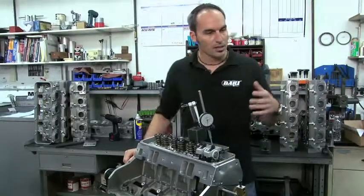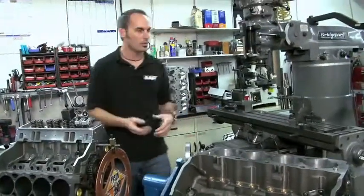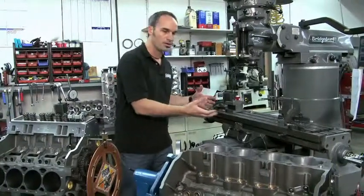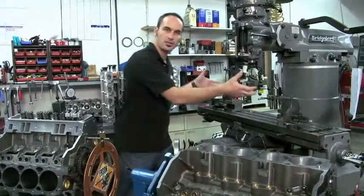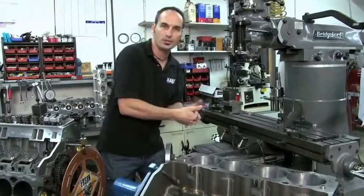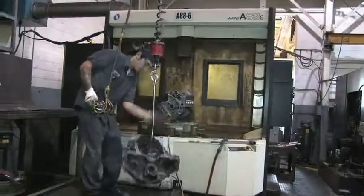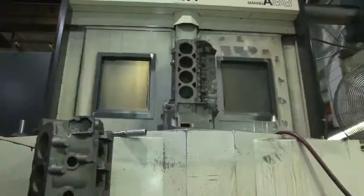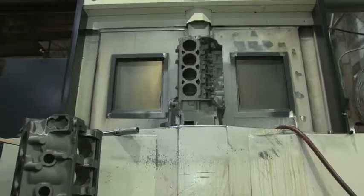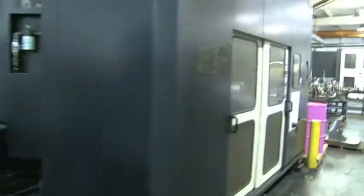If you think about something as large as maybe a big block or a big casting, you put it on a machine like this — a Bridgeport — just the mass alone set up on this table is going to have a lot of deflection just from mass. Now you add tool pressures to make those cuts, you're going to get a lot of deflections. You're never going to be able to get the critical tolerances that you'd like. So these big machine centers — the fixture just to hold the part — may be as big and heavy as this entire machine.